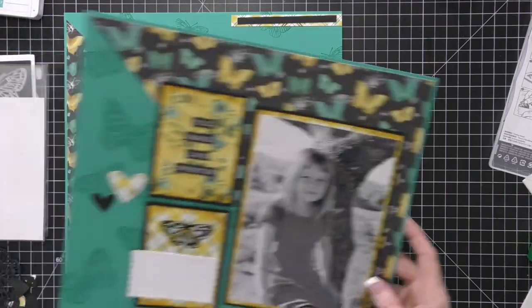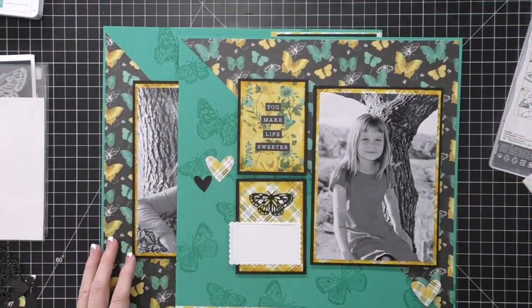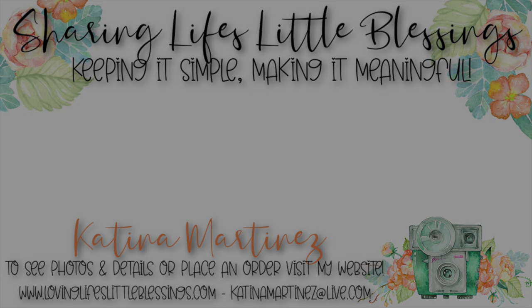I hope you guys enjoyed this video and I will be back with another process video soon. Thank you so much for checking out my videos. On the screen you're going to see two other videos you can check out. I would love for you to subscribe to my channel and hit that bell so you get notified whenever I post, and I will catch you in my very next crafty video.